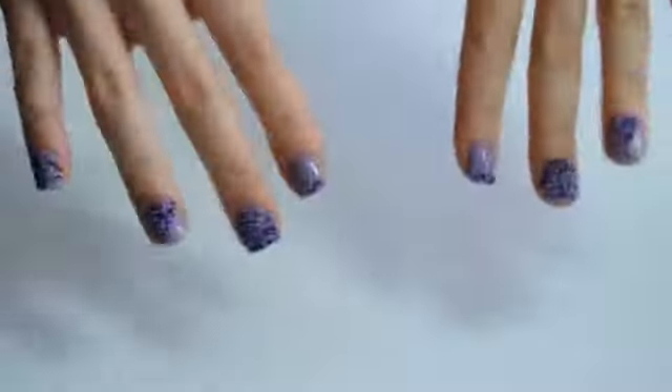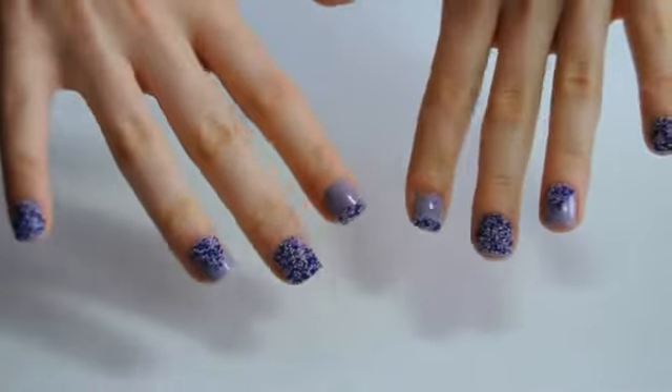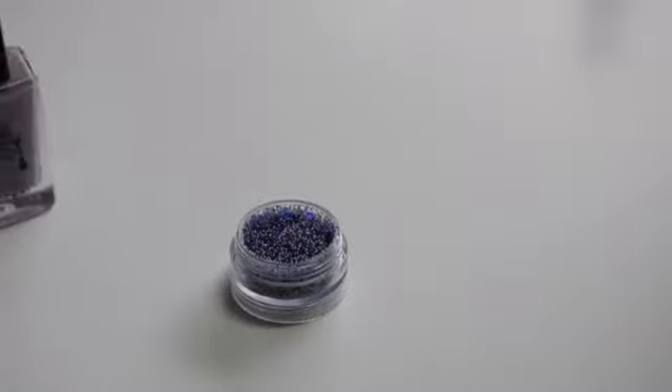Hi guys, I'm Samantha from the beauty blog Insamazement and I'm going to be showing you how to use the Sprinkle Nails from Avon. All you need is a pot of sprinkle nails — I'm using the shade Purple Confetti.